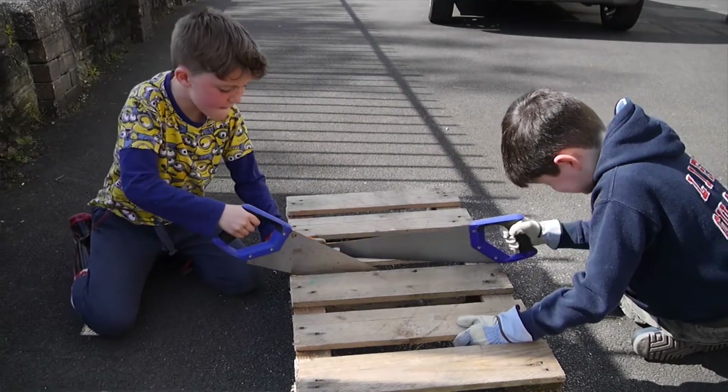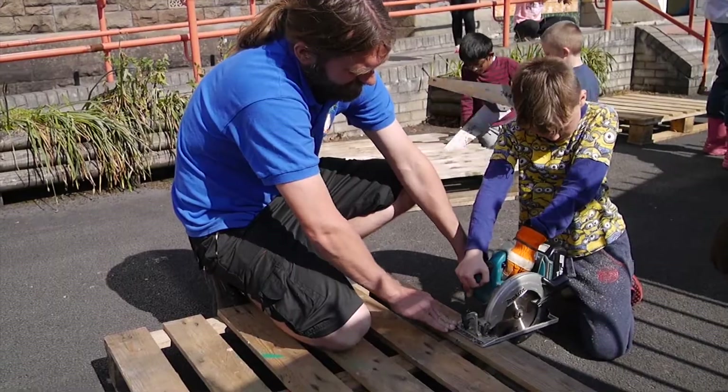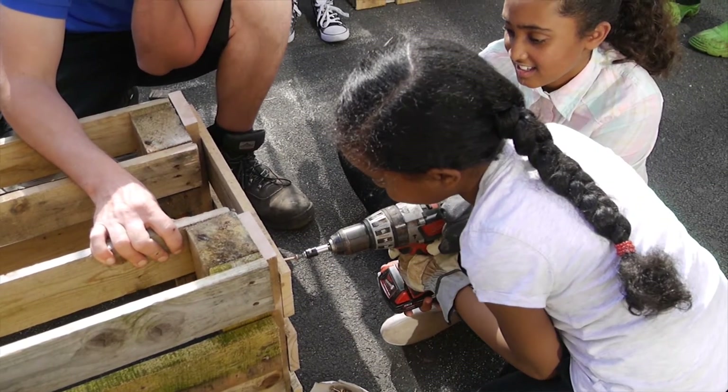We have been cutting and we have been sawing wood ready to make flower beds, and just now we have put the nails in and two of them are already done.